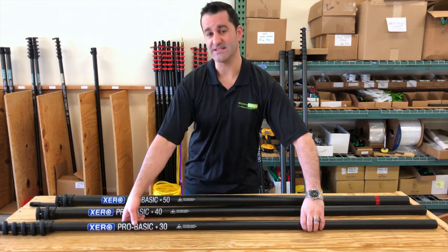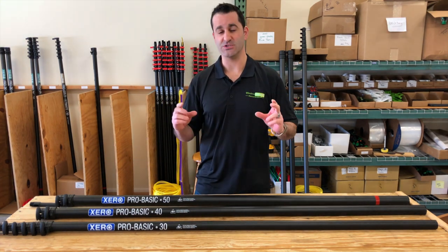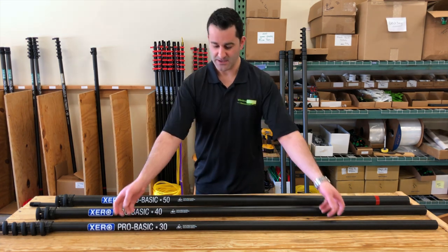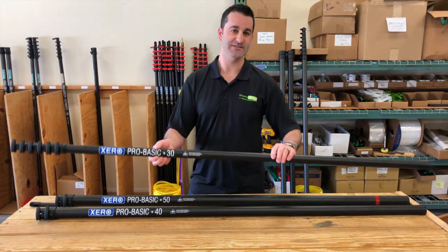The Pro Basic is going to come with tubing, premium fittings, angle adapter, pole tip, and a 12 inch hybrid brush. So this is the Xero Pro Basic carbon fiber — 30, 40, 50. You can start with any one and add or drop sections as needed. Thanks for watching.